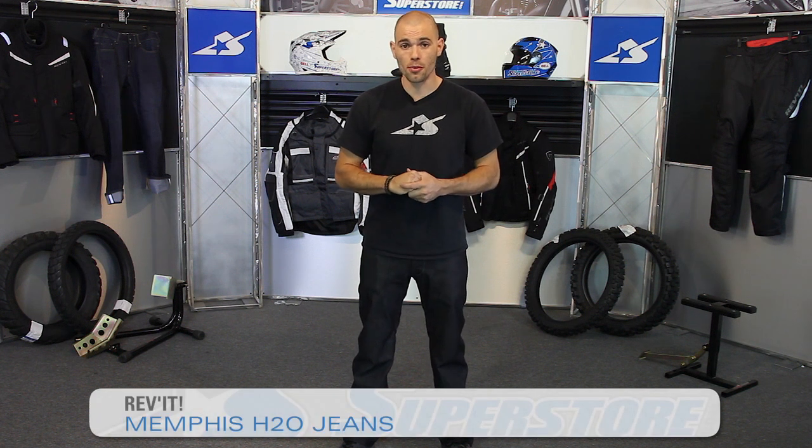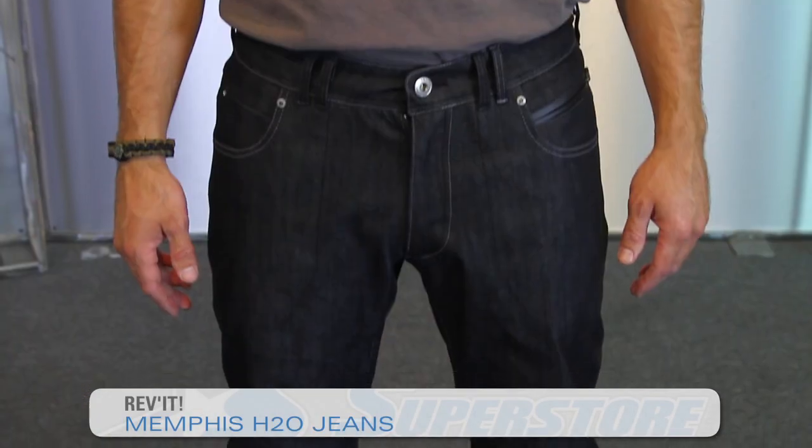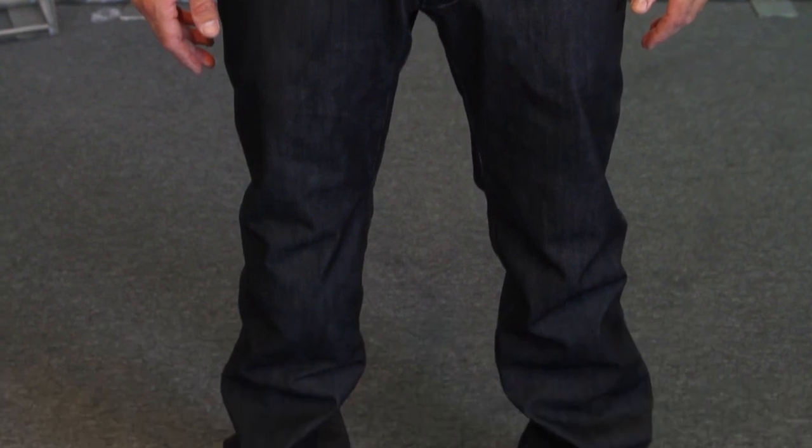Hi there, I'm JC at Motorcycle Superstore, and these are the Memphis Waterproof Jeans from Revit. They look like jeans, they fit like jeans, but they have the waterproof characteristics.